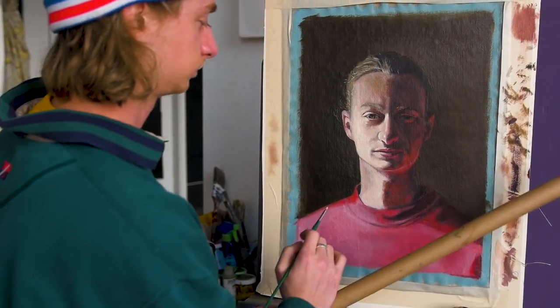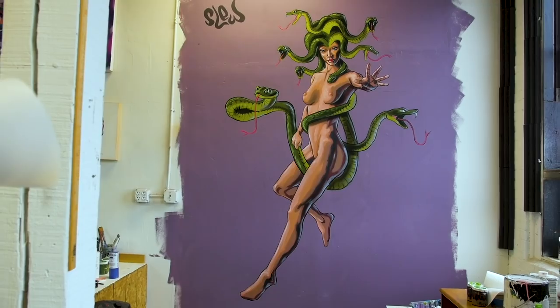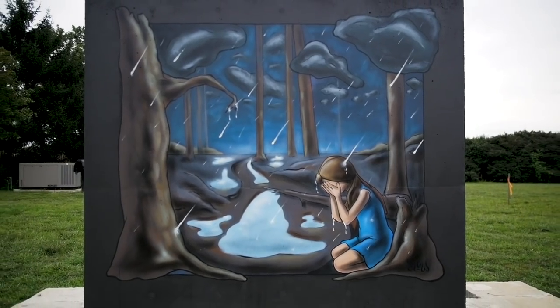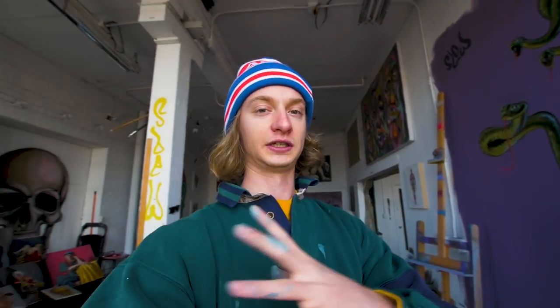I've been wanting to make this video for a super long time. About 90% of things I post on YouTube are street art and graffiti, my styled work. But within the pie chart of creative endeavors I do, half of it is actually graffiti my style and half is more traditional classic fine arts — and I love them equally.